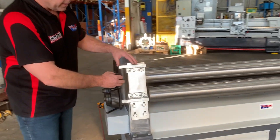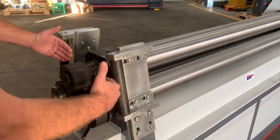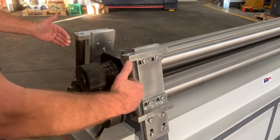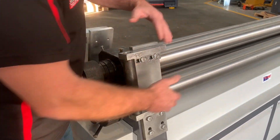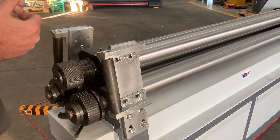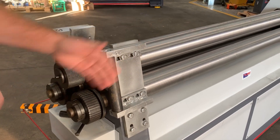On this side we've got the side guide rolls, which have two functions. Basically they guide your section rolling — when you're rolling angle, flat, etc., they guide the material in. You can also flip them around and have the guide rolls on this side to use as a cone rolling device, so when you cut out your blanks you simply use it as a guide.